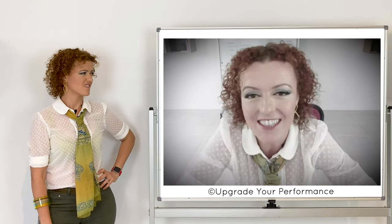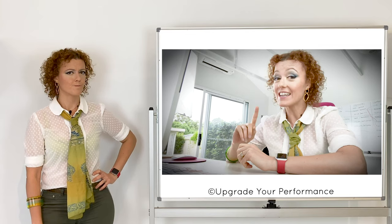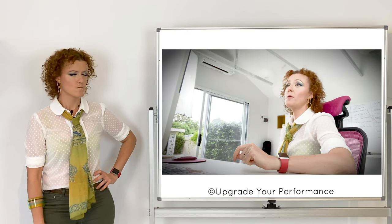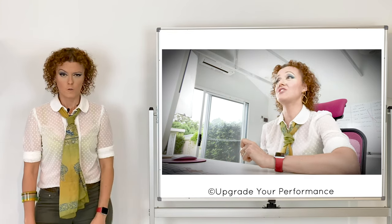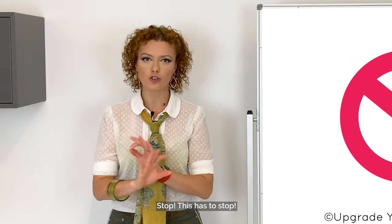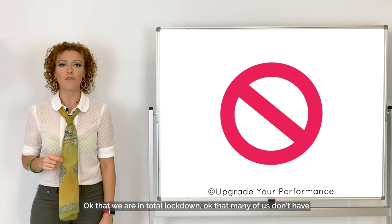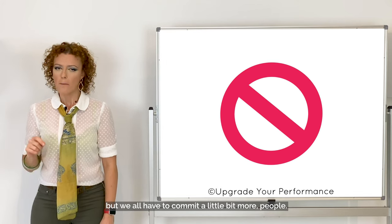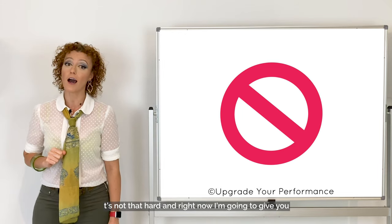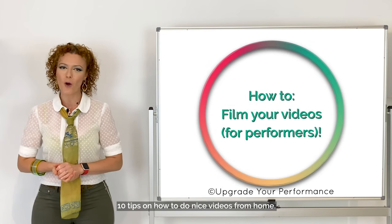That's good, that's good. So I was saying — hi guys, I'm starting a new song, it's not ready yet but I hope you like it. I'm gonna stay at home and sing and sing and sing. Stop. This has to stop. Okay, we are in total lockdown. Many of us don't have the equipment to do professional videos from home, but we all have to commit a little bit more, people. It's not that hard. Right now I'm going to give you 10 tips on how to do nice videos from home, so from today you have no excuses.